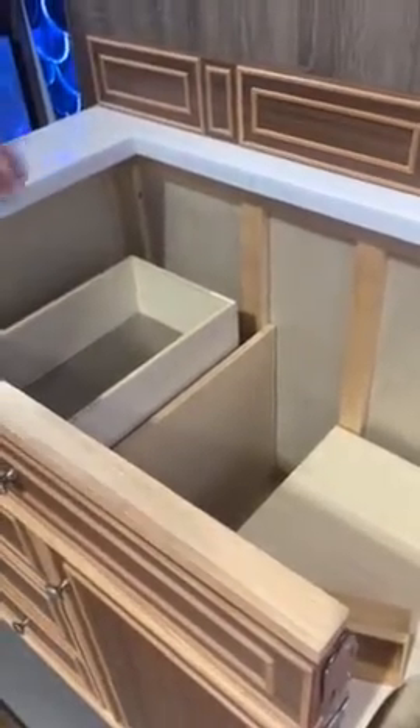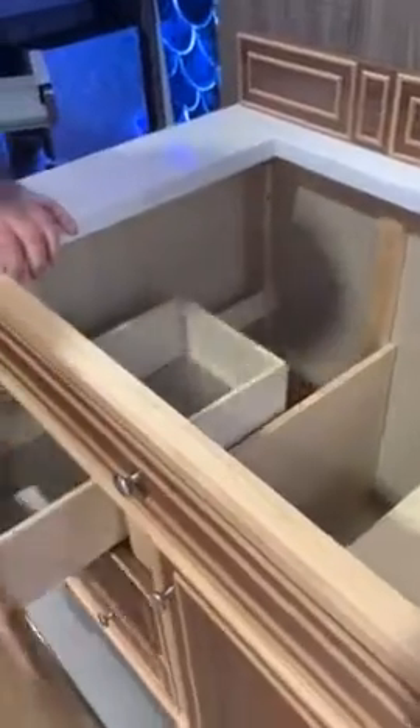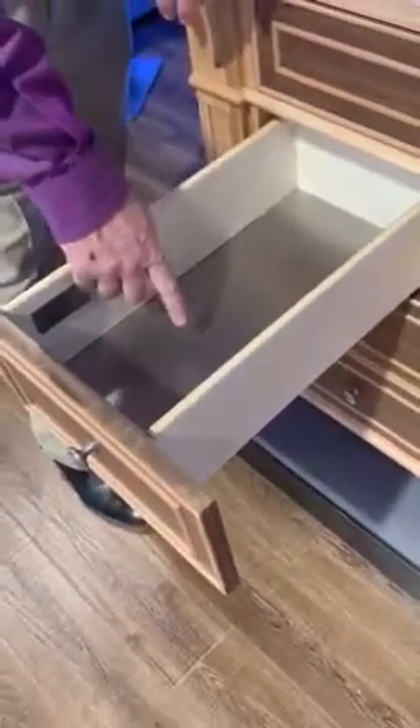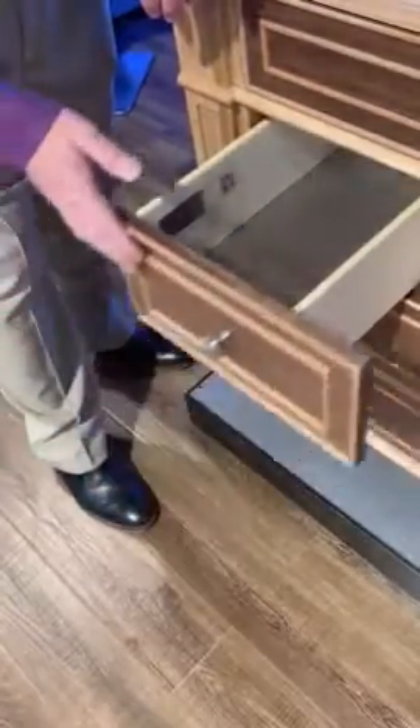This is our Arctic Fall solid surface, as you can see. All our drawer boxes are going to be English dovetail joinery on the front and the rear. They have undermount glides, full extension, so you have total access to the whole drawer box. At the bottom of every one of our boxes is aluminum laminate, and it also has soft-closing capability.